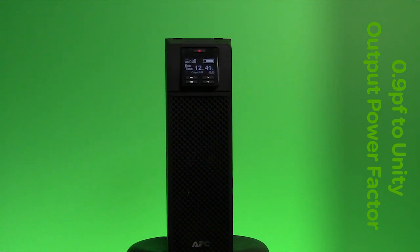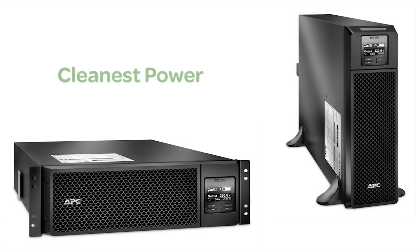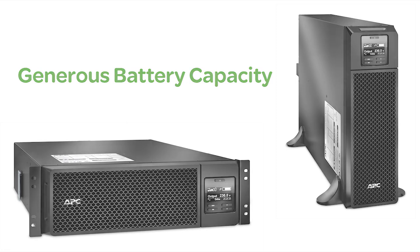Automatic voltage regulation plus or minus 1% and frequency regulation provides clean power to sensitive loads. Generous battery capacity provides enough power to ride through most outages in the event of an extended blackout.